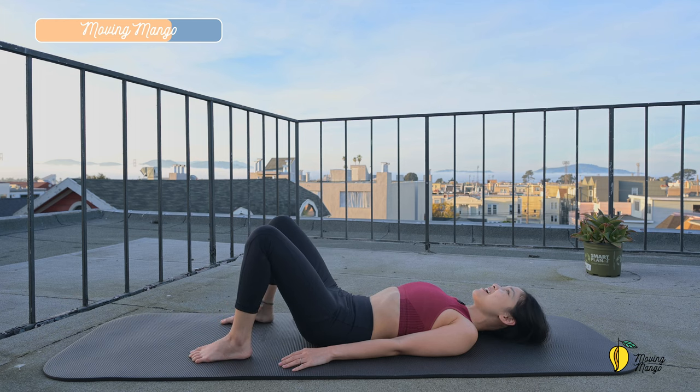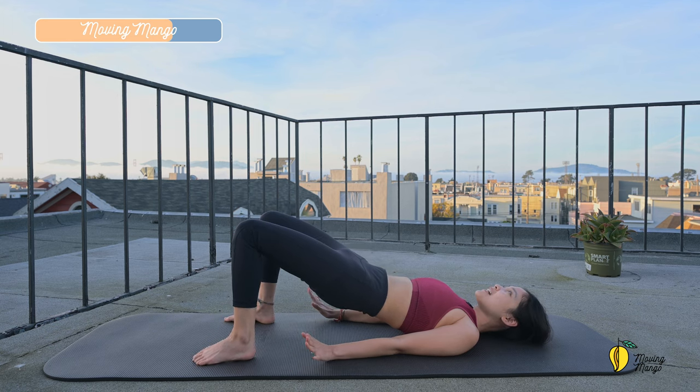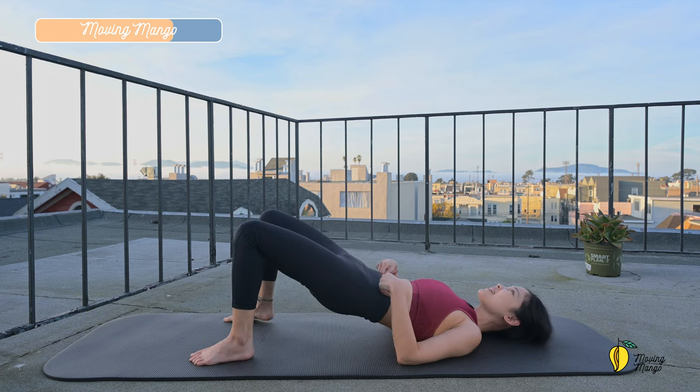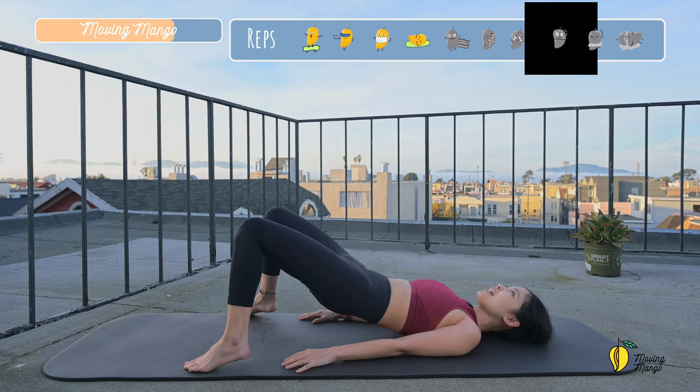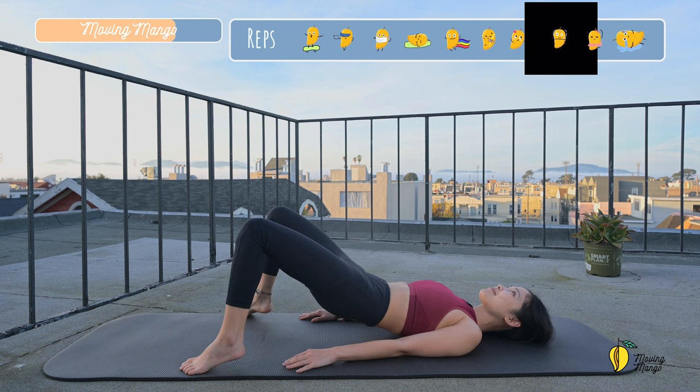Now put your whole feet down. Draw your hips all the way up. Inhale, lift one heel up, and to the opposite side. Or both legs at a time if you want more challenge. Squeeze your booty. Really engage your abs here. Keep breathing. You can open your legs wider if you want to feel more in your booty. And three, two, two, and last one.